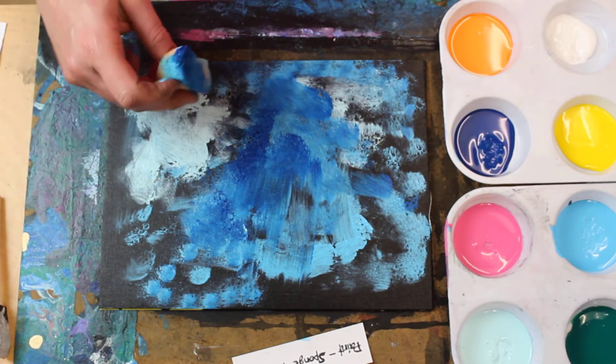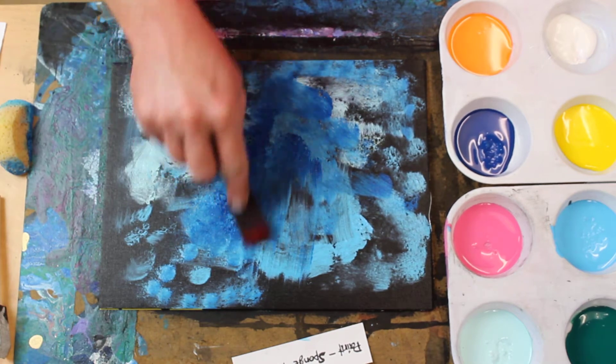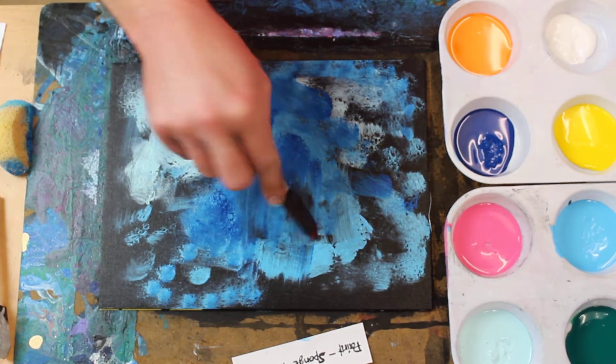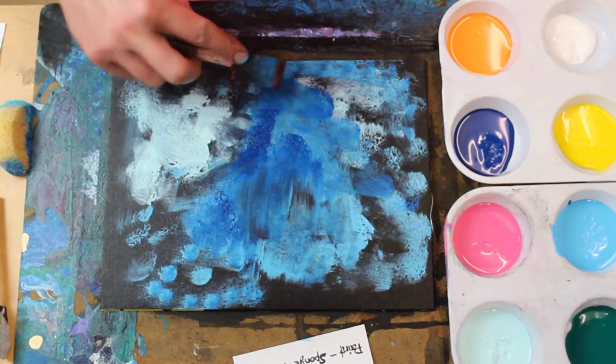I want some of the black to kind of shine through here and there. I can take a dry sponge and mix the colors that are wet if I need to blend more.